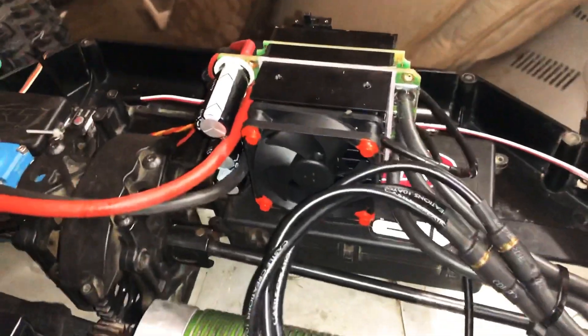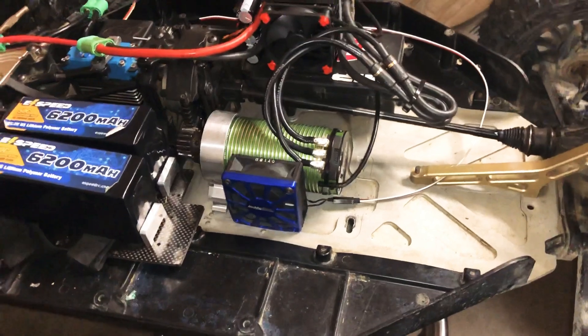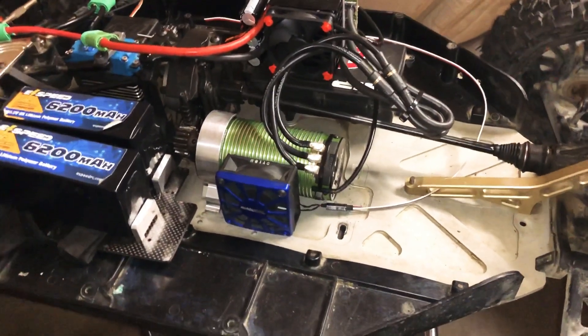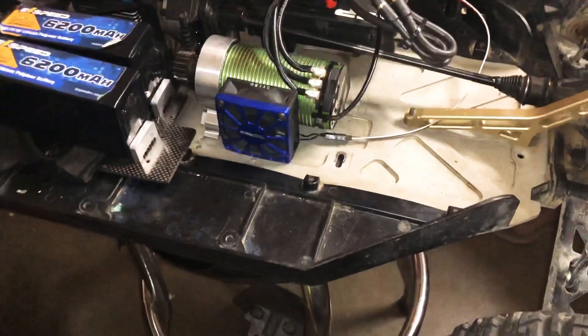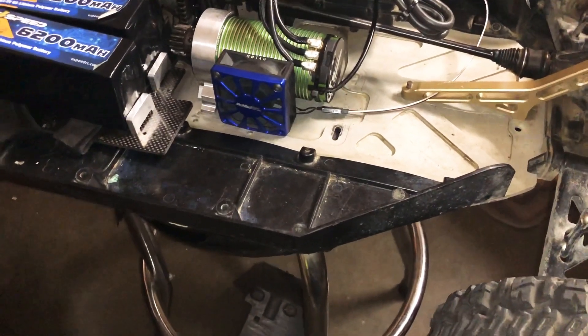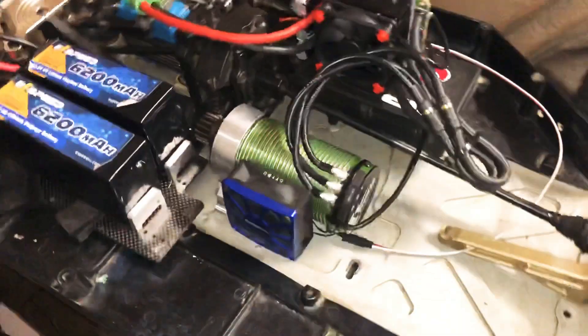As you can see, it's a big fan on there. When you're running these big, powerful setups, I like all my electronics to stay really cool, so I added a fan on that to keep everything cool. I think I definitely like where it's going, just gotta add a few more touches.